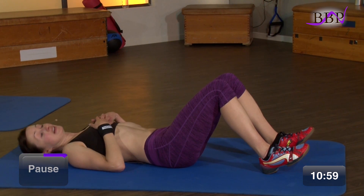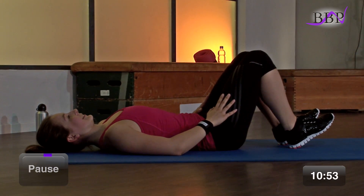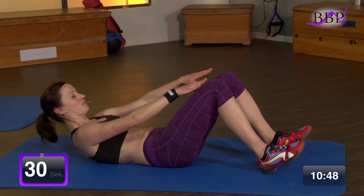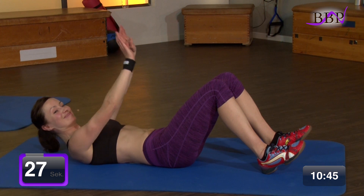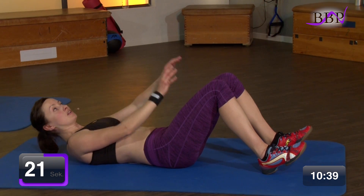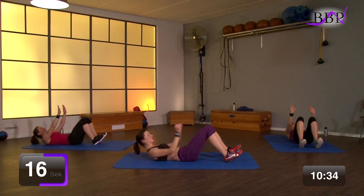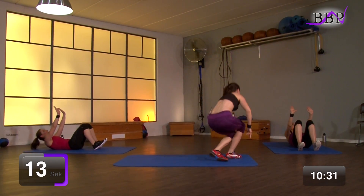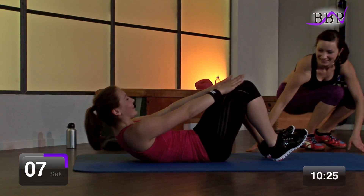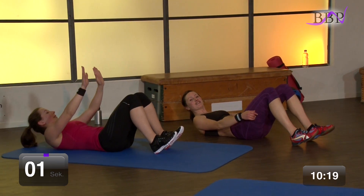Das Ganze auch wieder 30 Sekunden. Machen uns bereit. In 3, 2, 1, los geht's. Zieht vor und hoch. Zu den Knien und hoch. Ausatmen und hoch. Und hoch. Kämpfen und kämpfen. Wir kämpfen. Und Hanna lächelt – sehr schön. Noch 7, 6, 5, 4, 3, 2 – und vorbei.